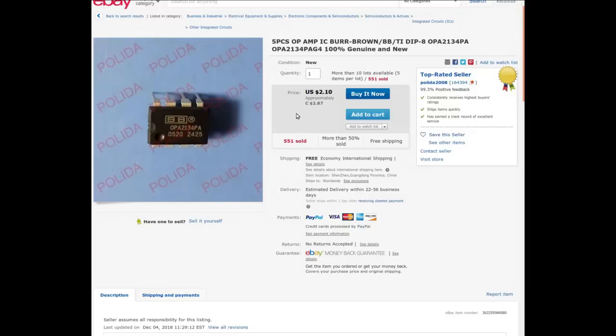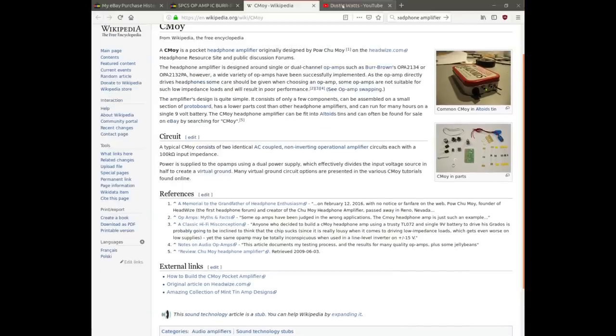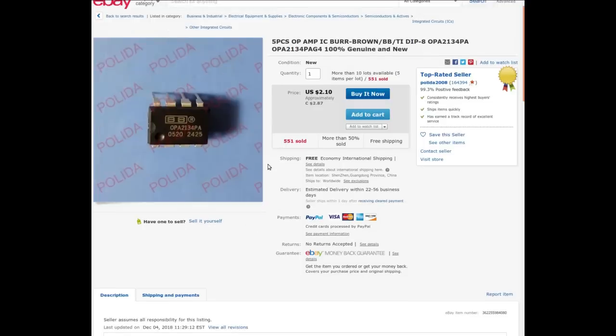Looking that up jogged my memory — this is going to be for a headphone amp project based on the CMoy pocket headphone amplifier. I've even gotten an actual Altoids tin to put it in. I heard about it originally from Dustin Watts' channel — he doesn't have a huge pile of videos but the ones he does are quite interesting, and he's got a series on building this little amplifier. It's pretty straightforward — go check his channel out. That's what I got these for.